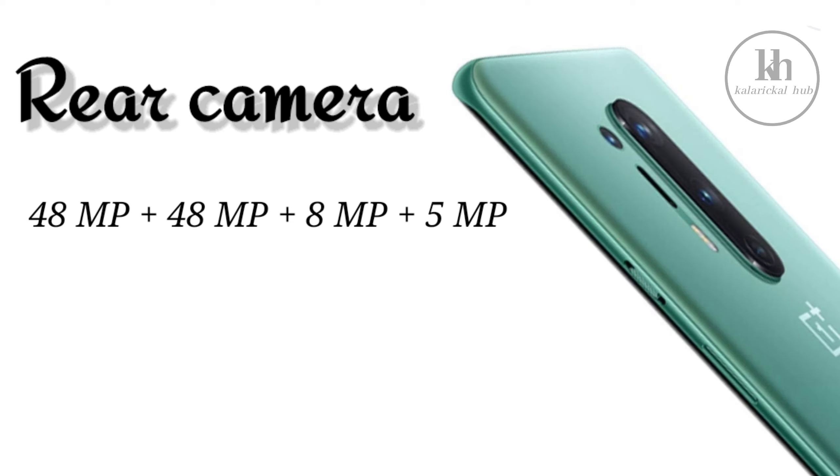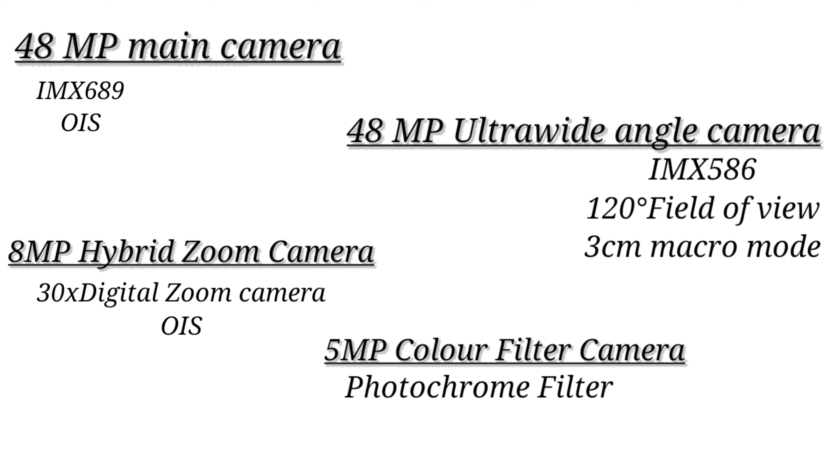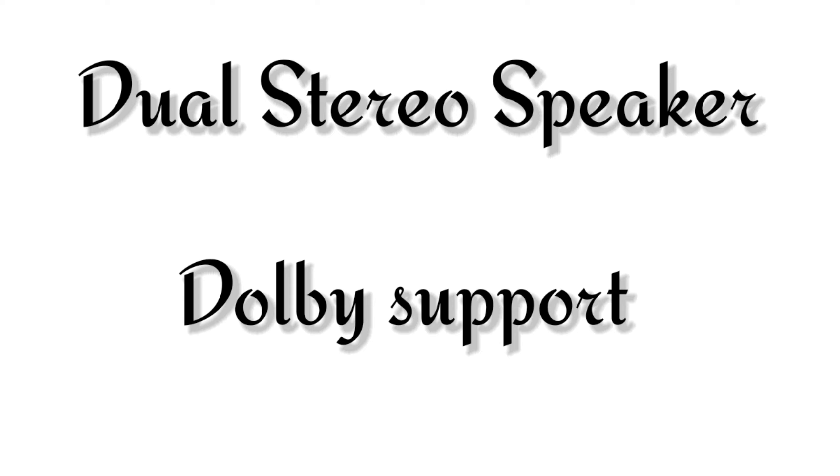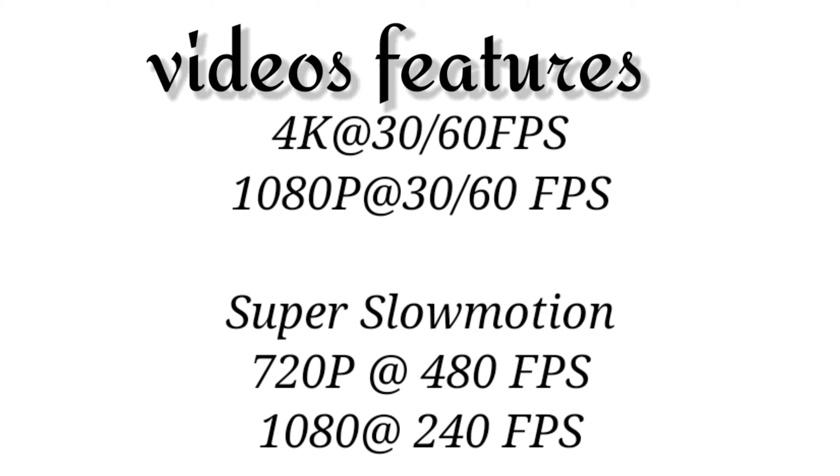There are 4 cameras on the back side, including a color filter camera and a photo chrome filter. The quad camera setup is very clean. There is a 16MP selfie camera. The phone has dual stereo speakers. Video recording supports 4K at 60FPS, 1080p at 60FPS, super slow motion, 720p at 480FPS, and 1080p at 240FPS.